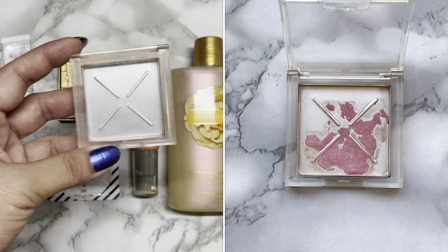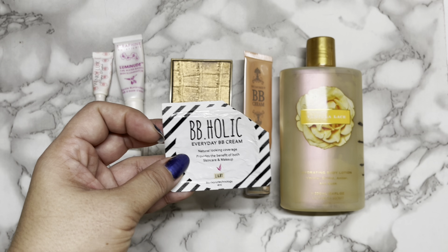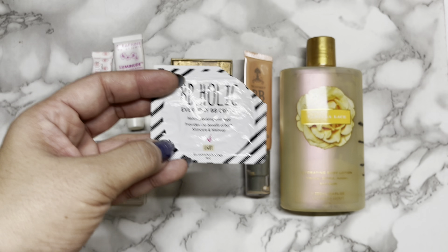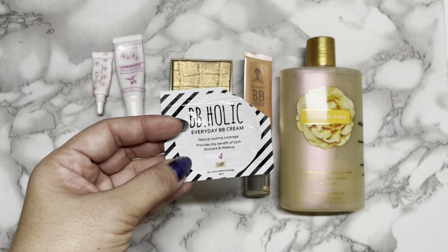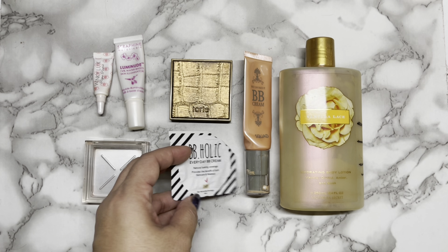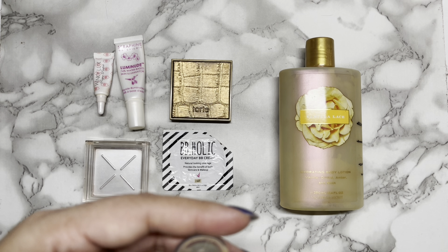These 5 products are part of the Use It and Lose It project pan. I've now finally used one of them up — it took me 16 uses to get to that point. For the BB-Holic Everyday BB Cream, I used it 7 times recently. It normally takes me 5 to 8 uses to fully use up 4ml of BB Cream. I still enjoy using it, although the shade is a tad dark on me, or perhaps because it oxidizes. But I still prefer it over the other shade — there are only 2 shades available: light and beige.